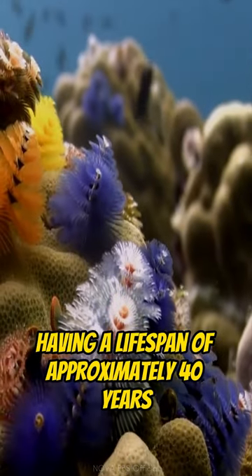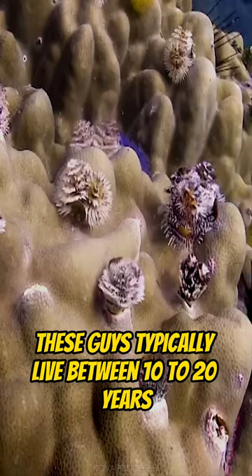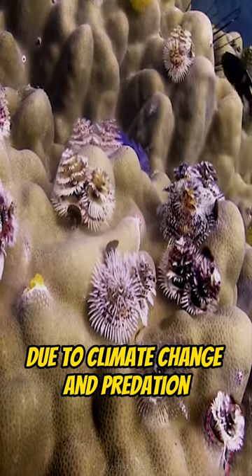And despite having a lifespan of approximately 40 years in an unpolluted habitat, these guys typically live between 10 to 20 years due to climate change and predation.